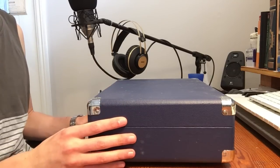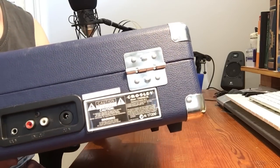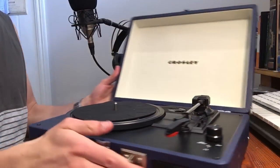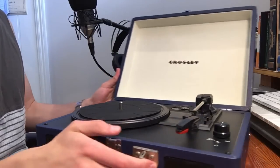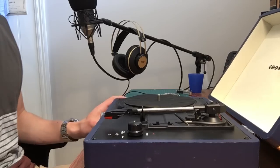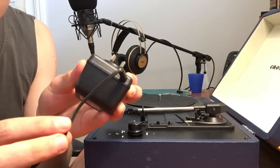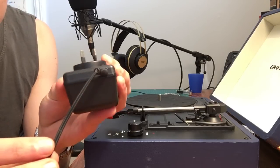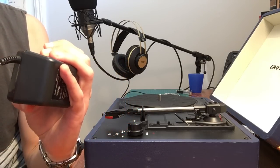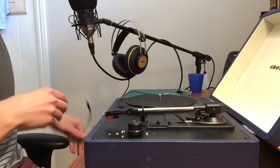I thought I would give a review of the Crosley record player. That's what it looks like — mine's blue. They're pretty expensive for what they are. First things first, this is the adapter it comes with, and it's pretty terrible — it's already breaking. Hopefully it still works for this review.